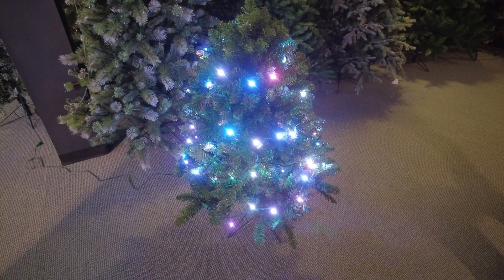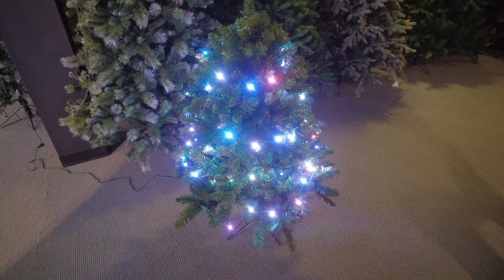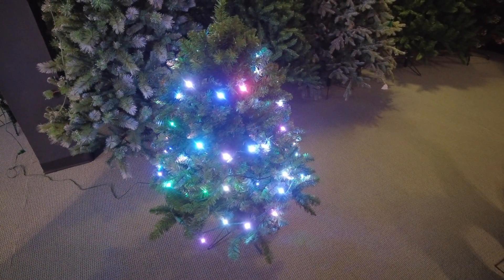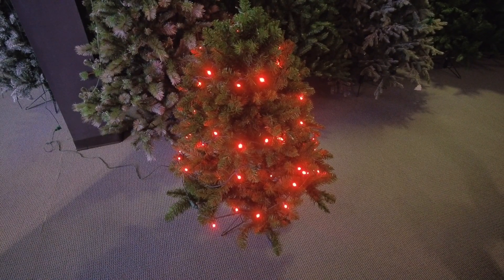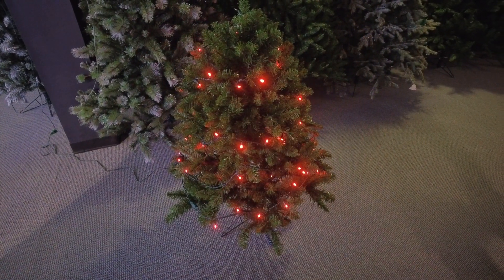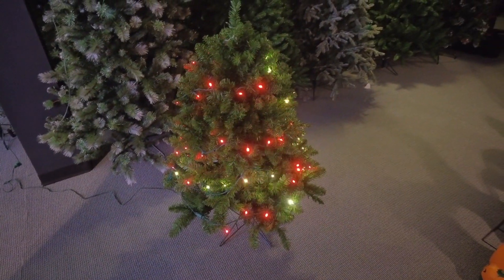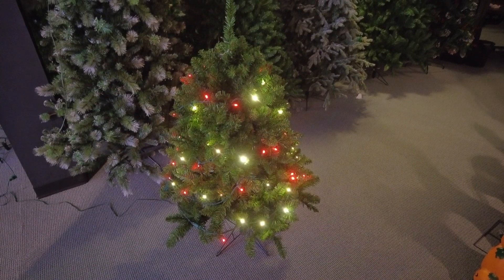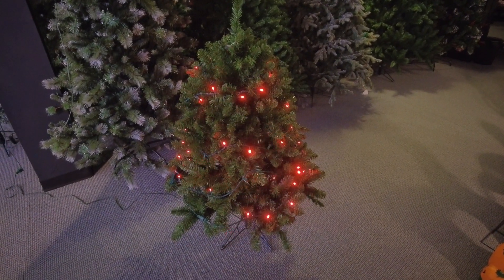All of these different set colors can do several different functions. I'll just go back to red to illustrate some of these. You can do a fade function, which is just a slow in and out. You can do a flash — this is called flash white, which actually shows the red and the warm white flashing.